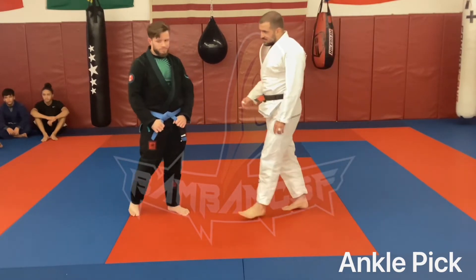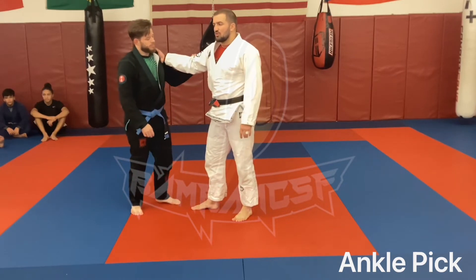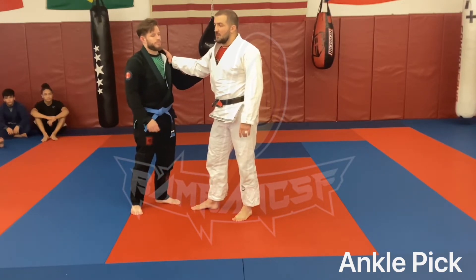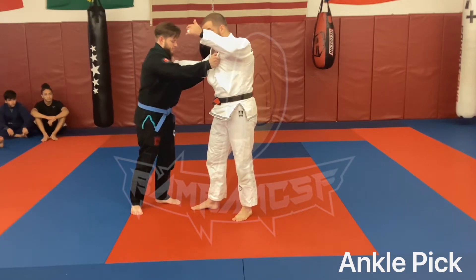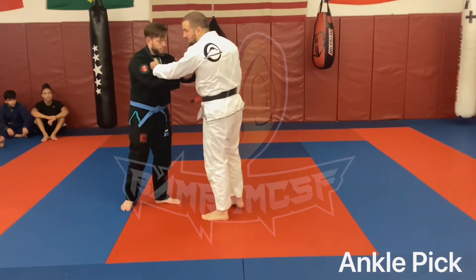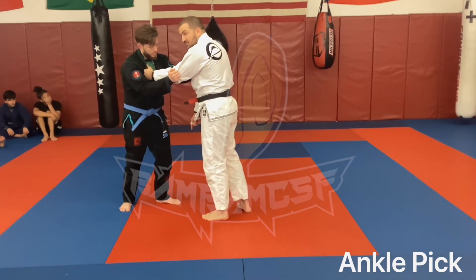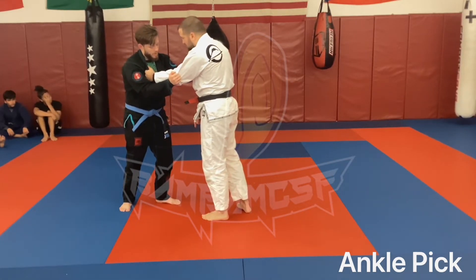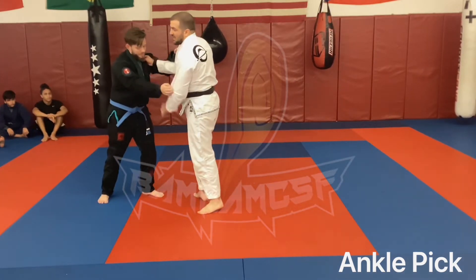In terms of your grip and the angle you're picking - does it matter what side grip you have? You're always going cross body. So if I have this grip, I am picking with my left hand. If I have a left-handed grip, I am picking to what is his left. So I'm going cross body with whatever I get from the hand I have.